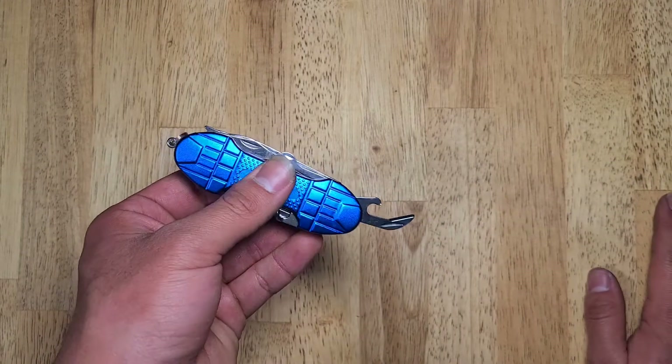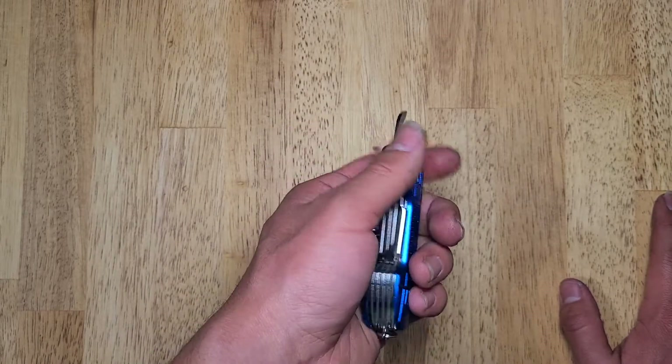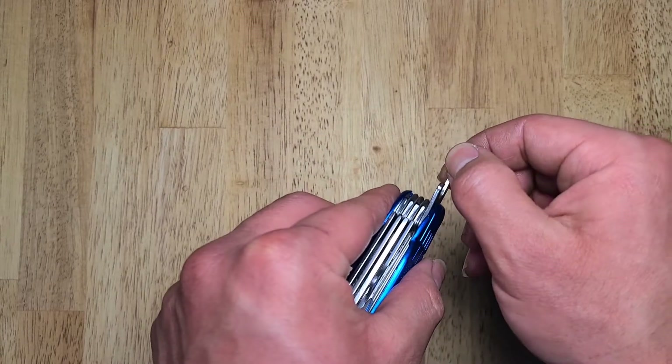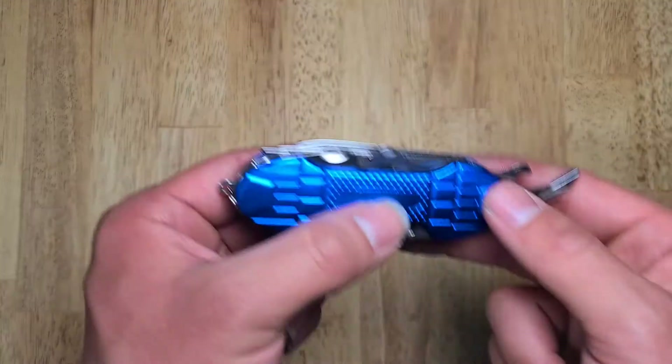On this side we have a can opener. You know how can opening is — not very fun. But I feel like this multi-tool will make it a little bit easier with how big and comfortable it is to hold. This isn't razor sharp; it's not supposed to be, so that's good. It would definitely open a can if you really wanted it to.